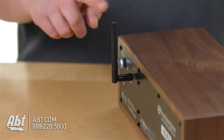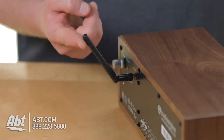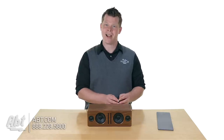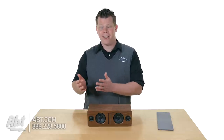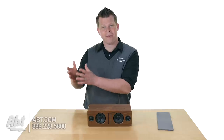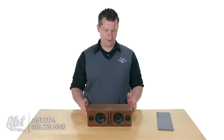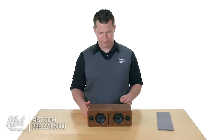We got confused when we saw the antenna on the back — why is there an antenna on here? The answer is 100-foot range. This Bluetooth speaker system has a special technology to help extend the range, which is typically 30 feet — and usually you're really only good at about 15 before it could break up. This is designed so you can get through multiple rooms without losing quality, and a real good antenna does that for you.